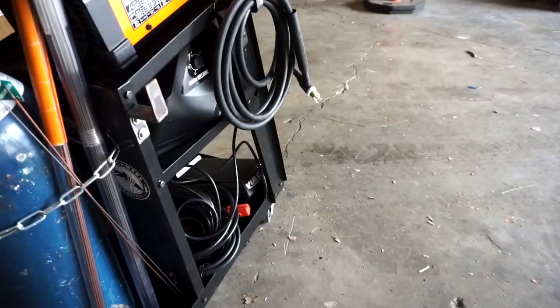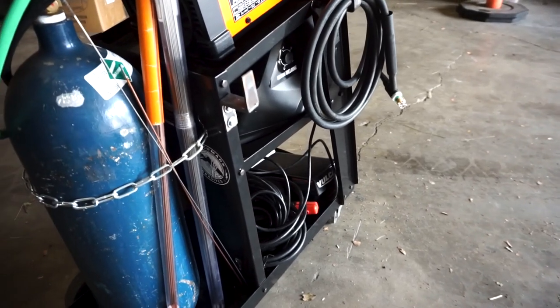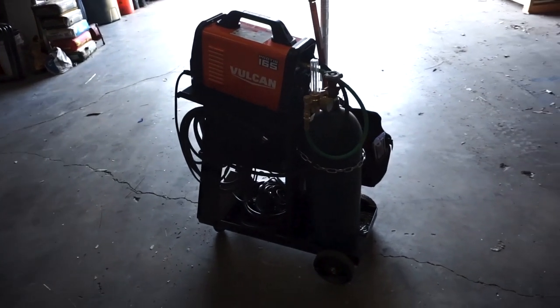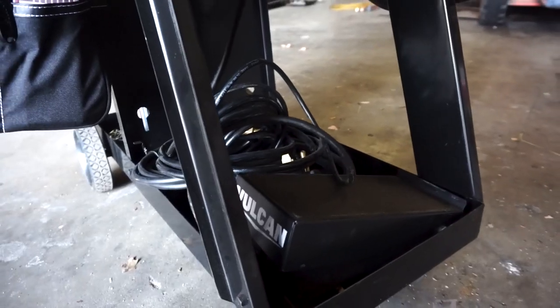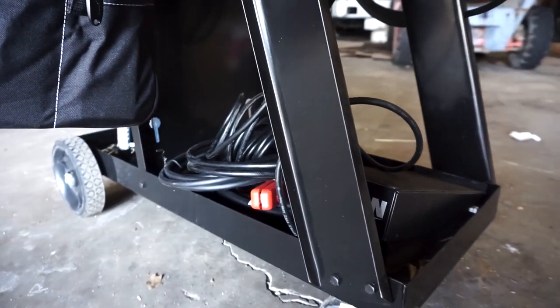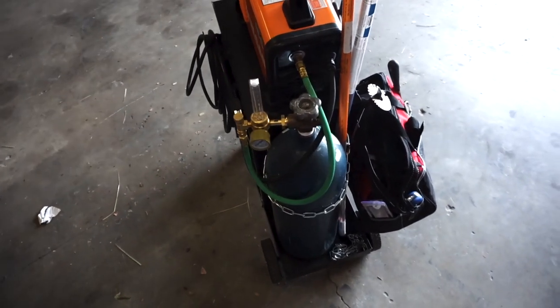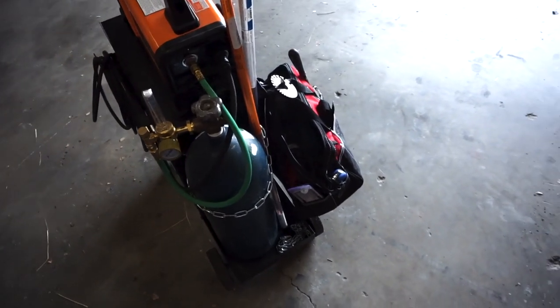Welcome back to Airborne Productions. Today we will be giving a quick review on this little welding cart that I recently purchased from Harbor Freight. There are three levels to this cart — I keep my pedal and extra cables on the bottom, my hood and gloves on the middle level, and my Vulcan Pro TIG 165 on the top.